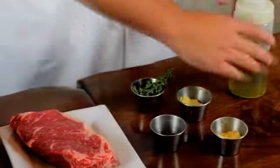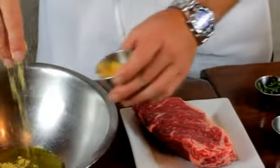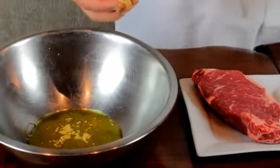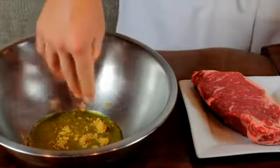To start, I'll take a little bit of the extra virgin olive oil. I'll add our mustard powder to it, a nice little pinch. And with all of these ingredients, you can use as little or as much as you like, depending on your personal taste. A little bit of our chopped garlic.